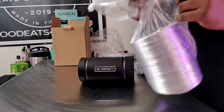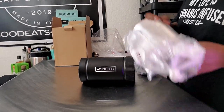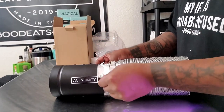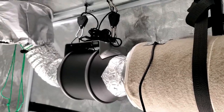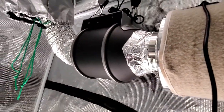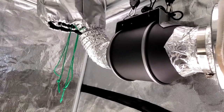I want to quickly address something — you're going to see me put silver ducting onto the inline booster, but you'll notice at the end of the video I have the black AC Infinity ducting on the unit. The reason I'm using the silver ducting now is because that's what I used when I first installed the inline fan. After thinking about it, I decided to go with the full AC Infinity setup — the inline fan, the carbon filter, the ducting, and the tent — all from AC Infinity.